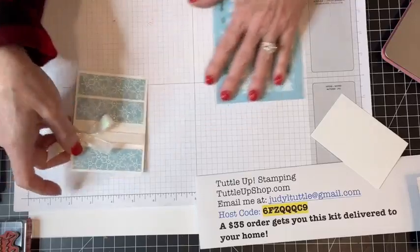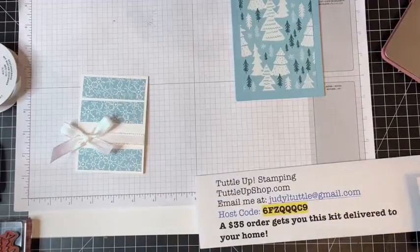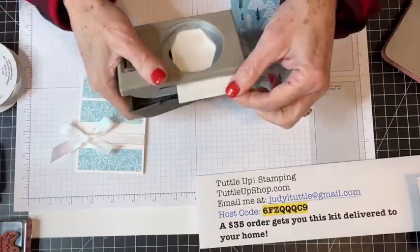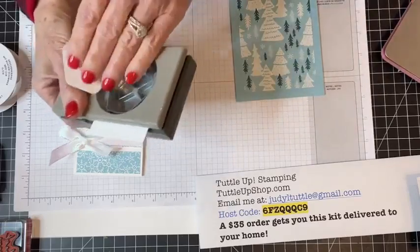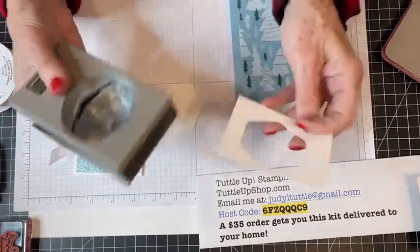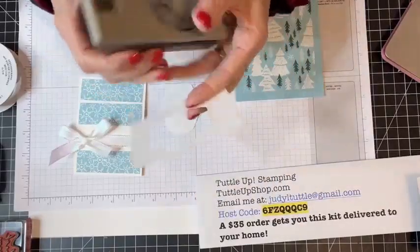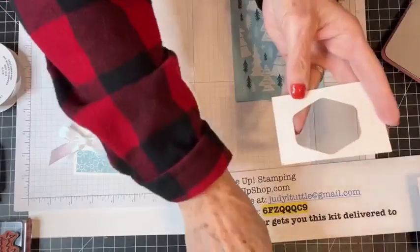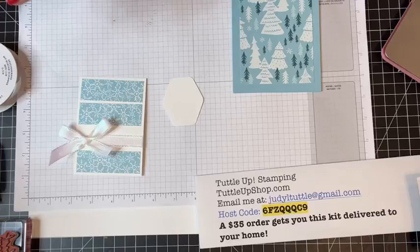I have a special sentiment I want to stamp on this punch — I totally blanked on the name for a second, but it's the Heartfelt Hexagon punch. As soon as I thought of the name it came back to me.